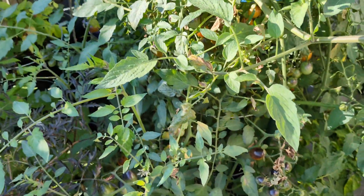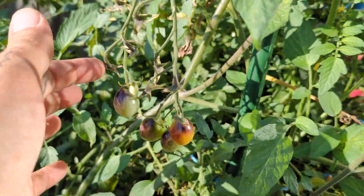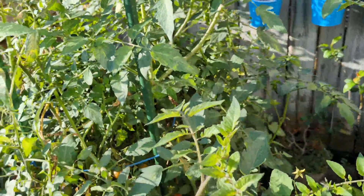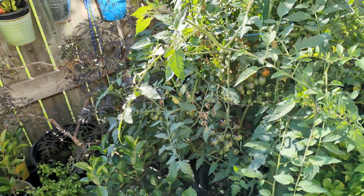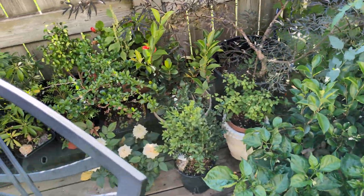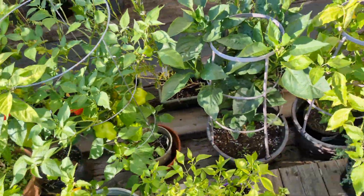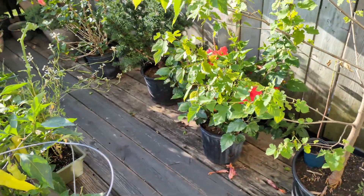I have a ton of these indigo kumquat cherry tomatoes all ripening through. I made a tomato salad last night with a giant batch of them and it's a very proficient plant as well. Like I said, I was gone for a couple of days, came back, and all of these fantastic things were ripening through and happening out here. Figured I'd share real quick.